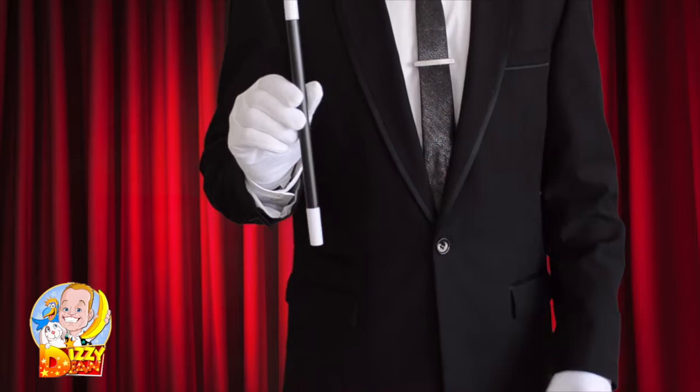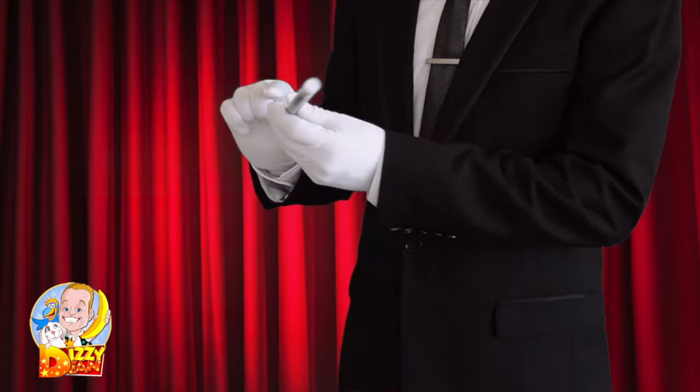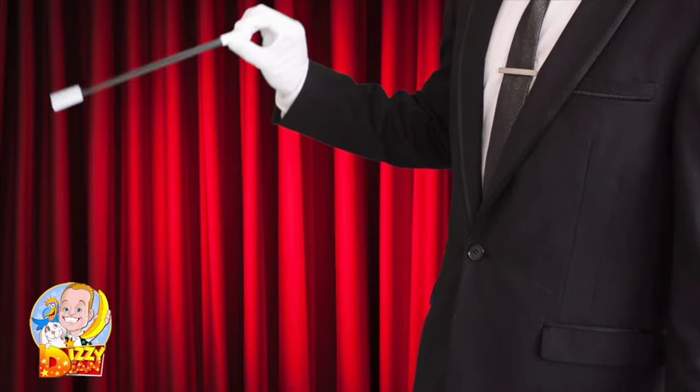The rubber wand: make your wand appear rubbery. Hold the wand between your thumb and your index finger, move your hand up and down and allow the wand to move freely.